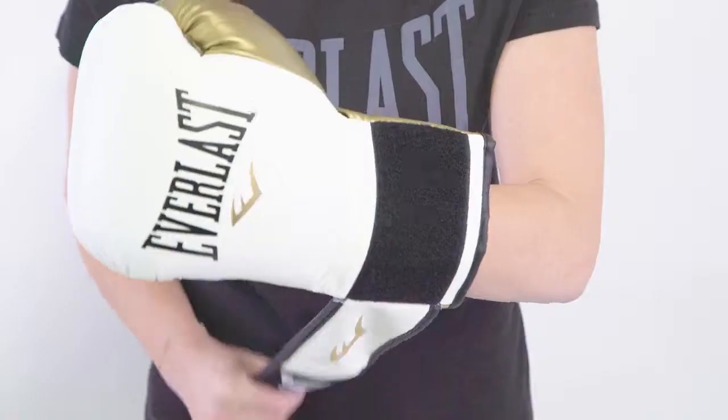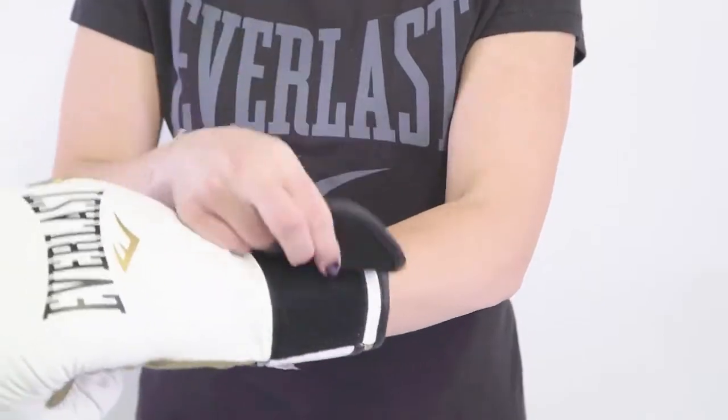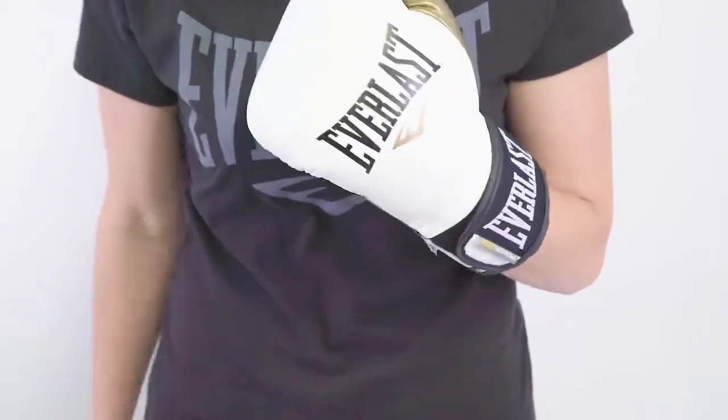Hey guys, what's up? It's Noelle from Everlast here to talk to you about our women's specific PowerLock training glove. This glove has been redesigned to better fit a smaller hand.